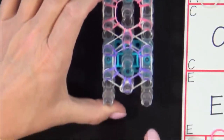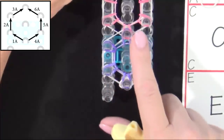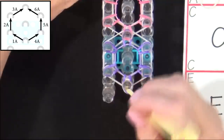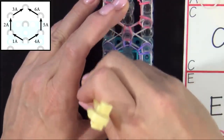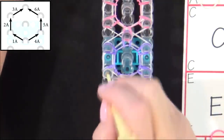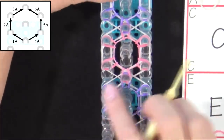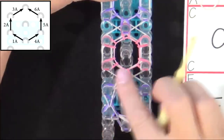Now we need to loop the edges of the bracelet. We'll loop bands 1 through 6 to loop each of these hexagons. We'll start from the center pin. There's a lot of bands on this pin, so you pull all the bands above that A colored band — that's your 1A. You pull all those back, grab your 1A and pull it out to the left. Then you'll loop 2A — pull all the bands above that band back, reach in and pull that forward. Then you'll be looping 3A — pull all the bands back and pull that to the center pin.